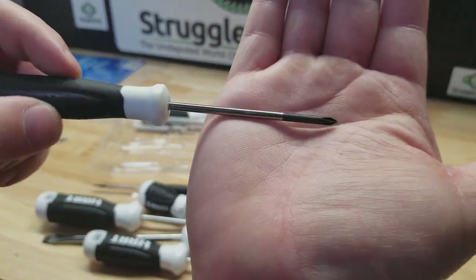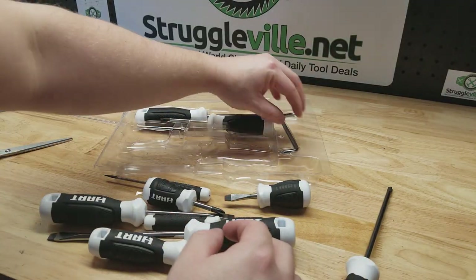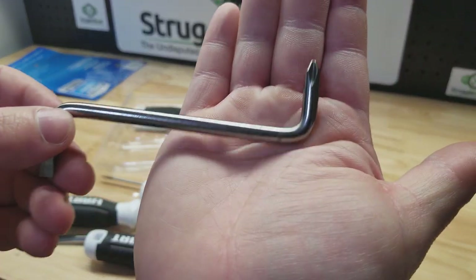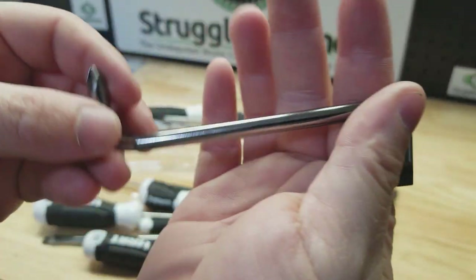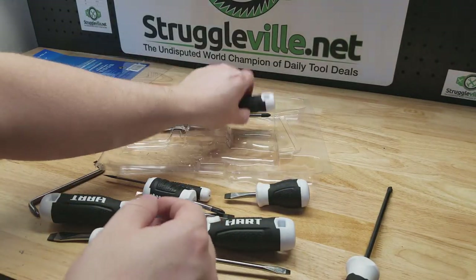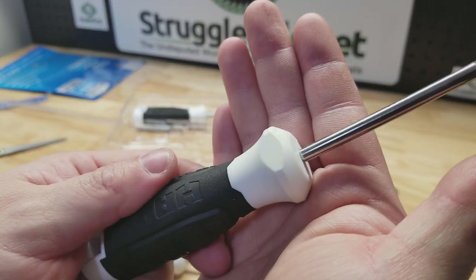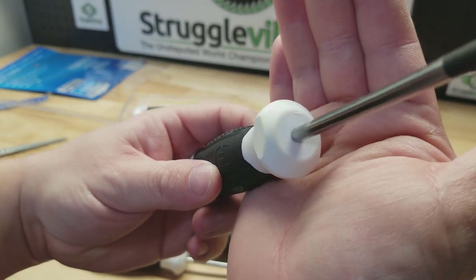Here's the tiny Phillips. And the right-angle driver — you'll use it once a decade but you'll be thankful to have it when you do. No markings on it at all. Every one of these seems to have a yellow discoloration. It looks a lot worse in person — the camera's not doing a good job of picking that up.